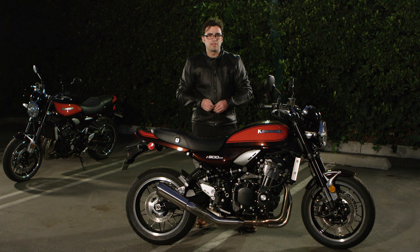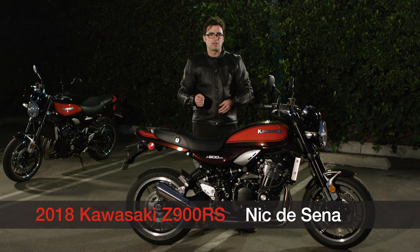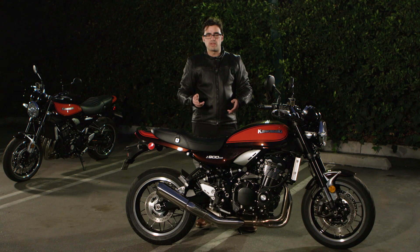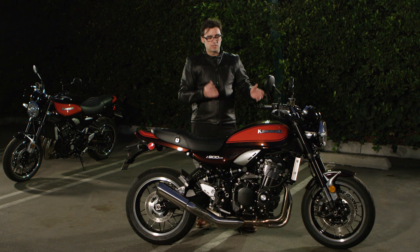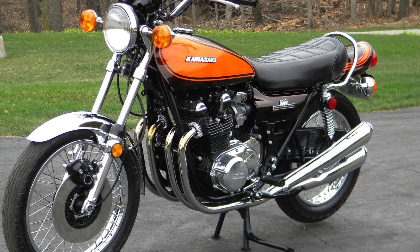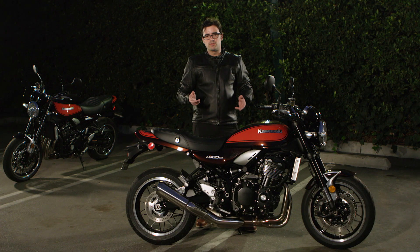Hey, this is Nick with Ultimate Motorcycling. Today we just got wrapped up riding the brand new 2018 Kawasaki Z900RS. This is the latest addition to the Z family for Kawasaki, and this RS model is based upon the classic Z1 that was released back in 1973. We're going to get into it for this first ride review, so I hope you guys stick around.